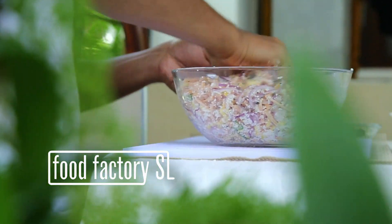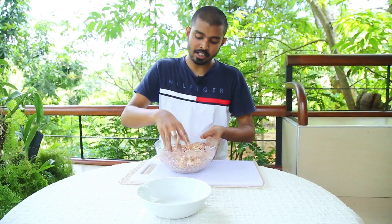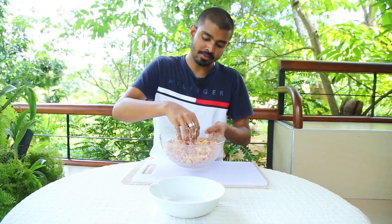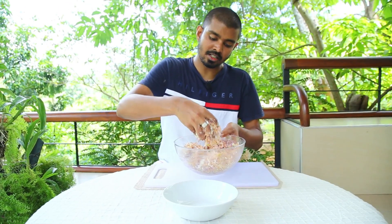We are going to mix the mixture with the whole bowl. We are going to use the whole bowl. So, we have to arrange this for a long time, and we will arrange this for a long time.